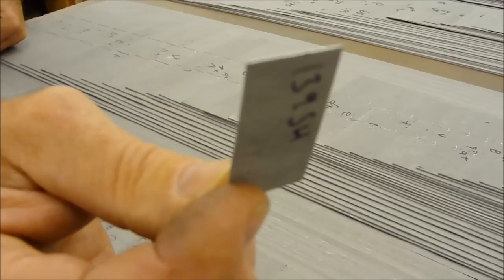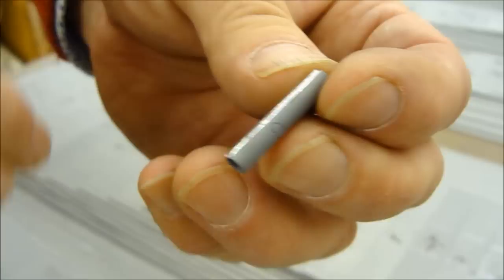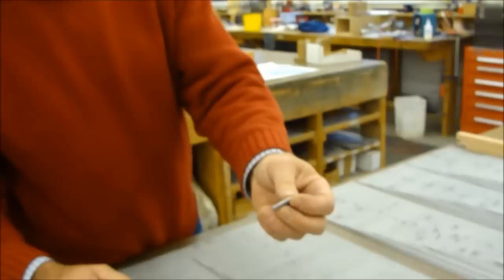They get rolled up like this. Here's a very small one that we've rolled up around a steel mandrel, and then it's been soldered on the back seam. That's amazing to me that something that small is going to have an impact on an organ that's 10 feet wide or even more.